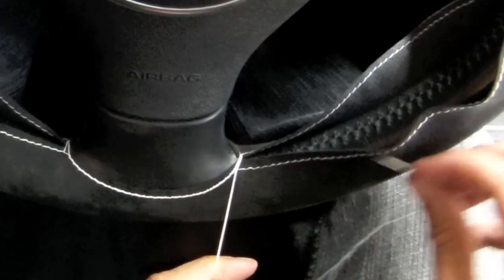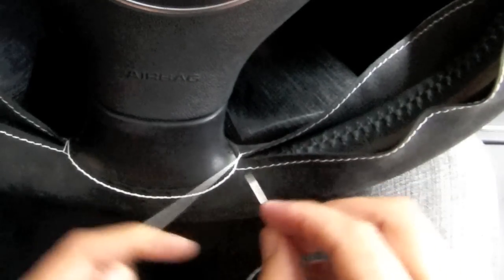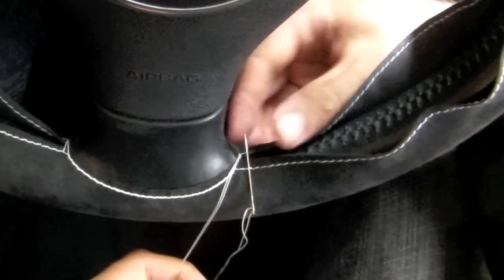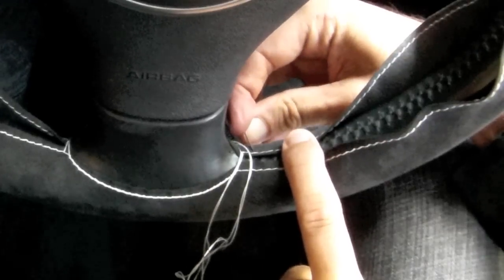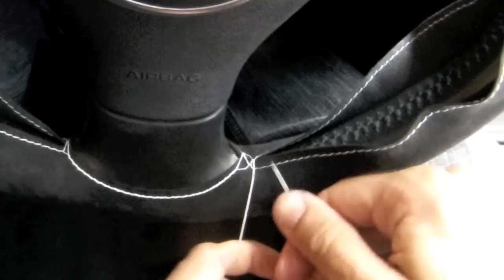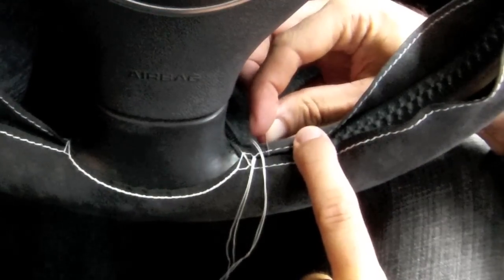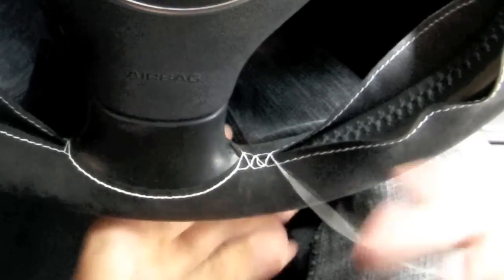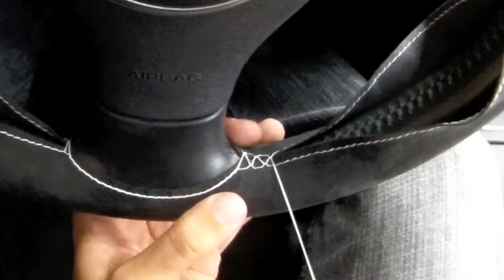Then you simply sew up the steering wheel cover until the next spoke, but you want to skip every other loop. So instead of stitching through one loop, you would stitch through the next one. You usually want to stitch through the front, through the back, and then tighten — and again through the front, through the back, and then tighten. You want to keep making sure that the front and back of the steering wheel cover meet in the middle.